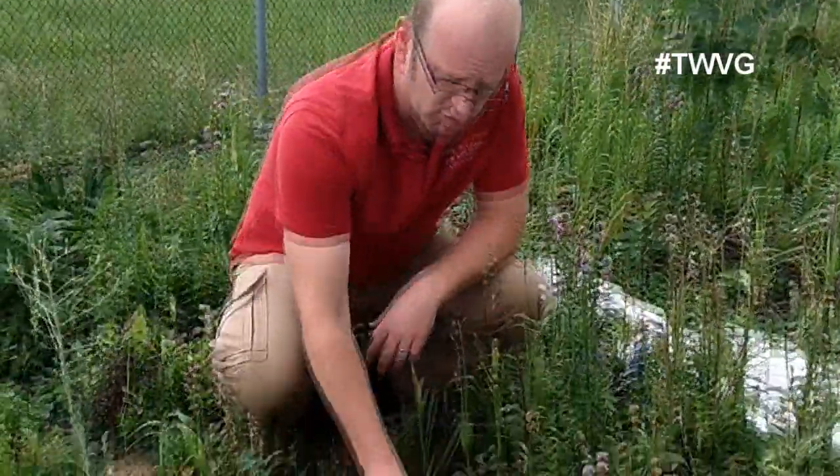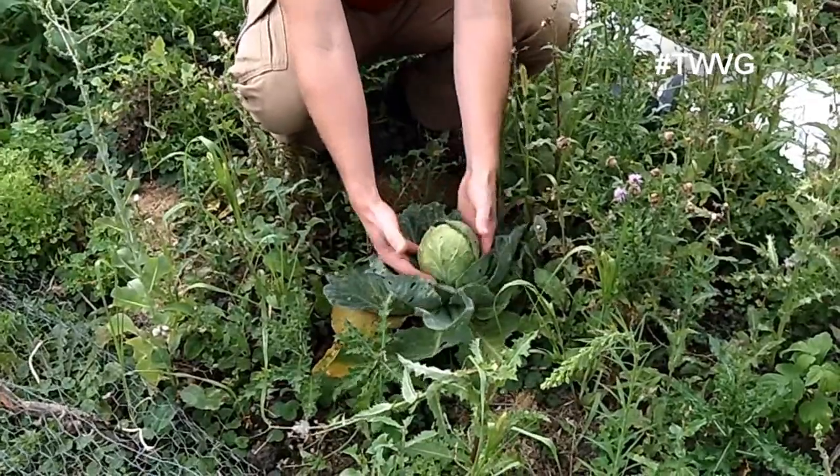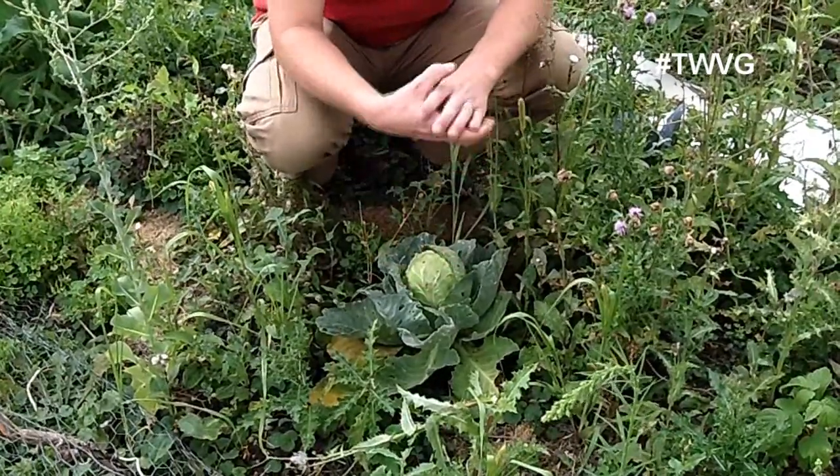Knowing when to harvest your produce is key, because if you harvest it too early or too late, it doesn't work very well. So what you're looking for on whatever size cabbage you have — the head — you want to make sure it's firm. If it's soft and squishy, it's not developed all the way.